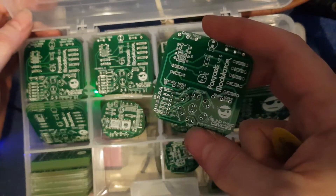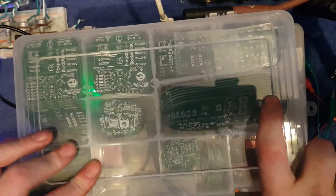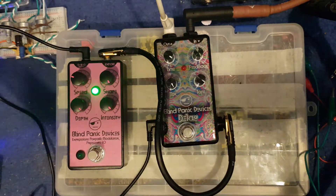These are my PCBs for it. The version in this is a stripboard layout. It's the one that I keep messing around with and keep changing.